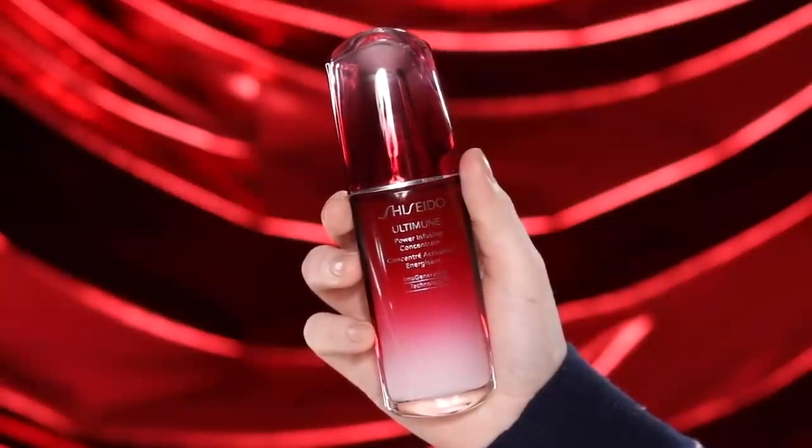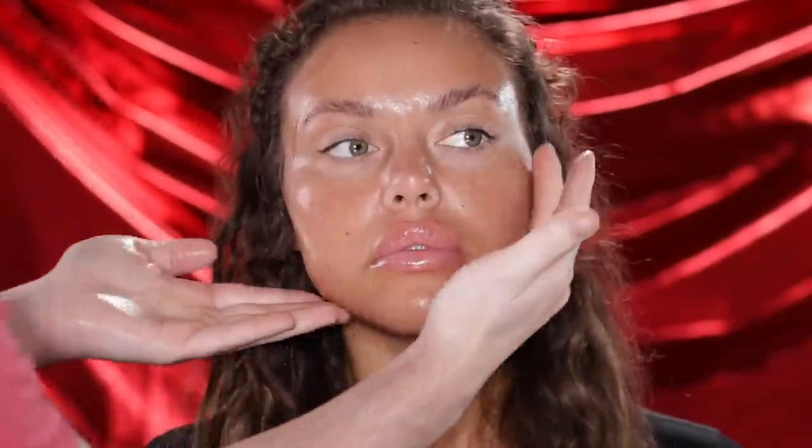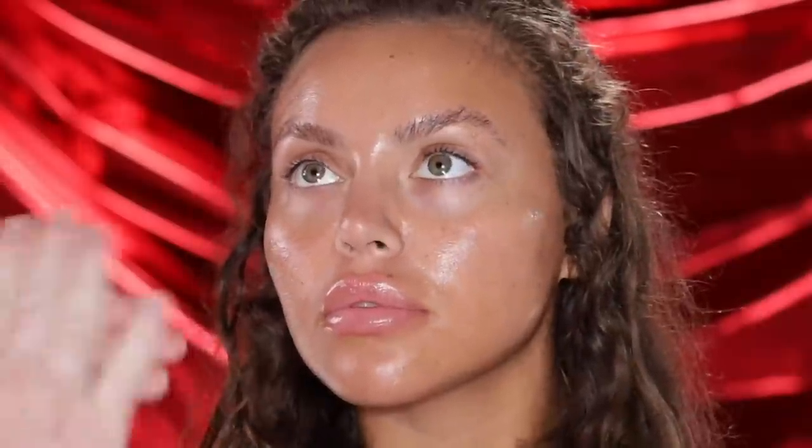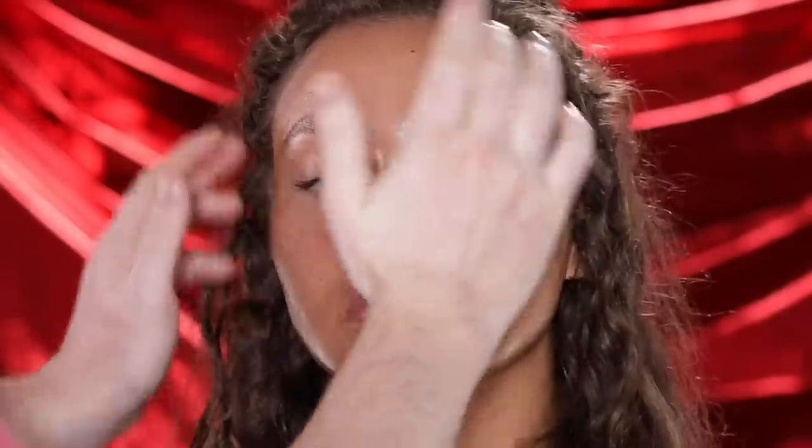To begin, I'm using the Shiseido Ultimate Power Infusing Serum Concentrate to prep our model's skin. I love prepping the skin with a really rich quality serum like this because it sinks into the skin and creates the perfect base to lay makeup on top of. This serum is great for anyone with dry, dull, or uneven skin tones, as it's packed with antioxidants that protect your skin from daily damage and plump it with hydration for a smooth finish. And as usual, I bring the skincare down the neck as well.